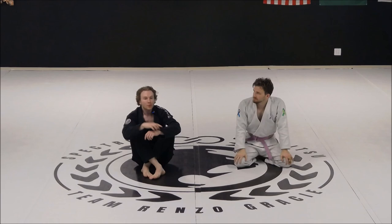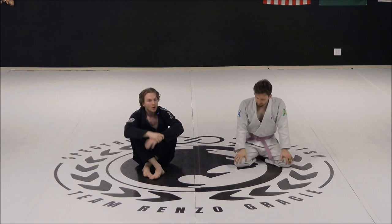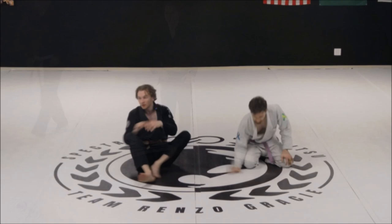Any time I'm stepping over their head I can go armbar, kimura, whatever I wanna do. I can pit stop in north-south. But let's focus on exposing the back and taking the back.